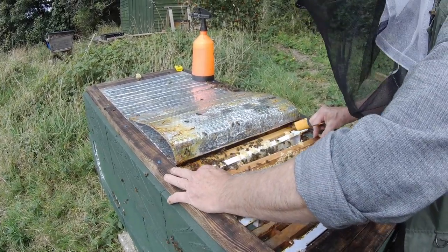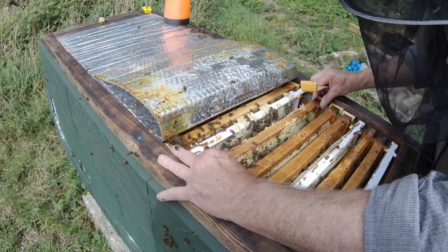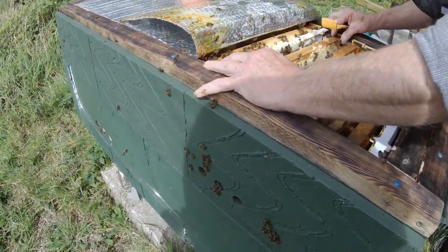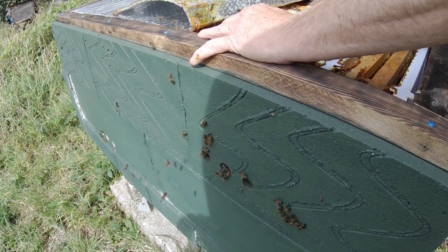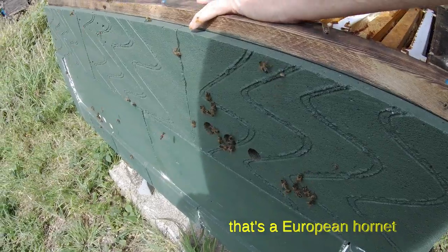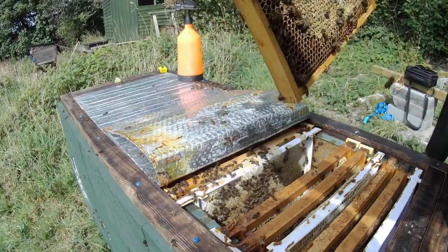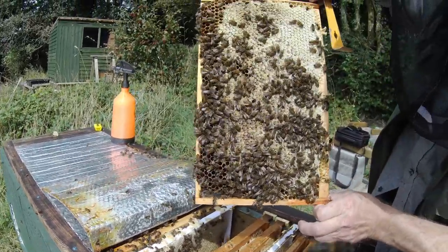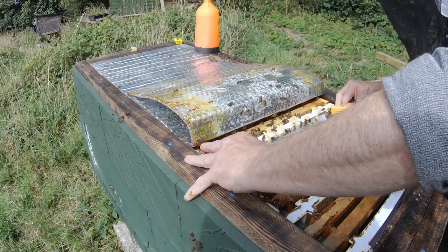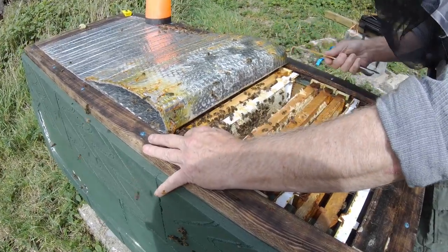The idea of the upper entrance — when I spoke to Bill Summers, who is the designer and originator of this hive, he thought that bees with a high entrance would store honey below the brood rather than above the brood. I was sort of dubious about that, but these guys are definitely storing honey in the usual places at the moment. I haven't seen any indication that they store brood above it, but I haven't got to the brood yet.